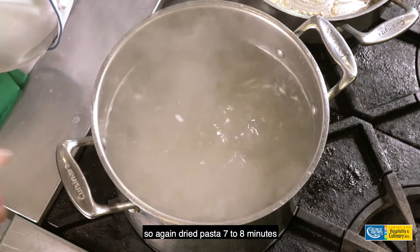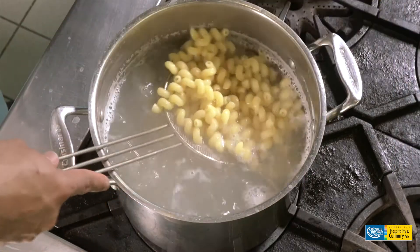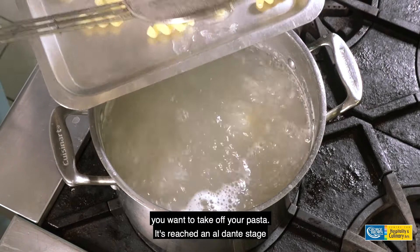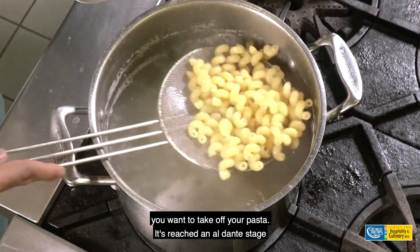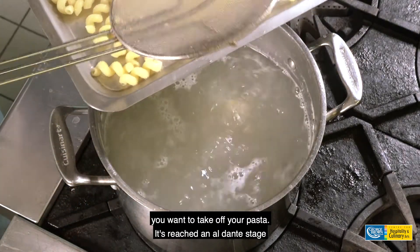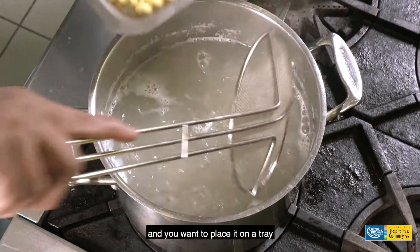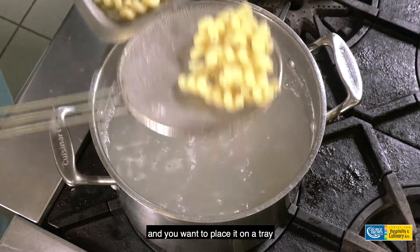So again, dried pasta: seven to eight minutes. Once you hit the seven and a half to eight minute mark, you want to take off your pasta. It's reached an al dente stage and you want to place it on a tray.